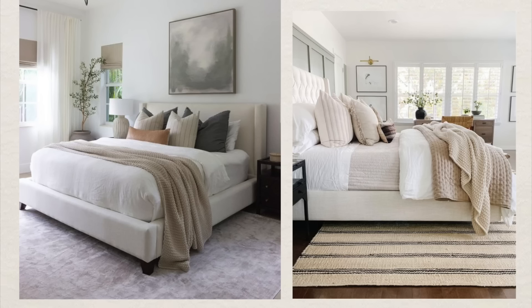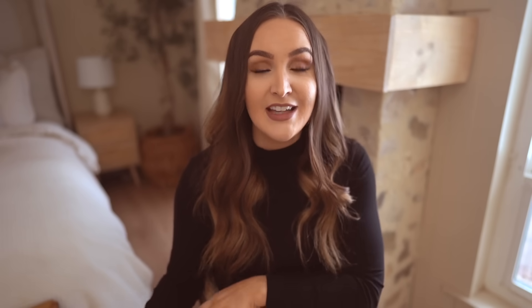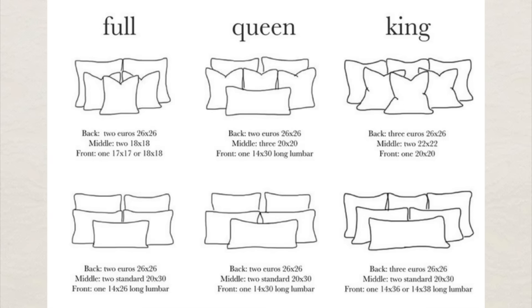To start, you want to have some kind of down comforter. You can find these on Amazon between $60 and $100. Having a down comforter is the first step to making your bed look like a designer-styled bed. Once you have your down comforter, then you want to get a duvet — I'll have mine linked, and it also came with two pillow shams. Once you have both, I'll have a cheat sheet here on how to style your pillows.